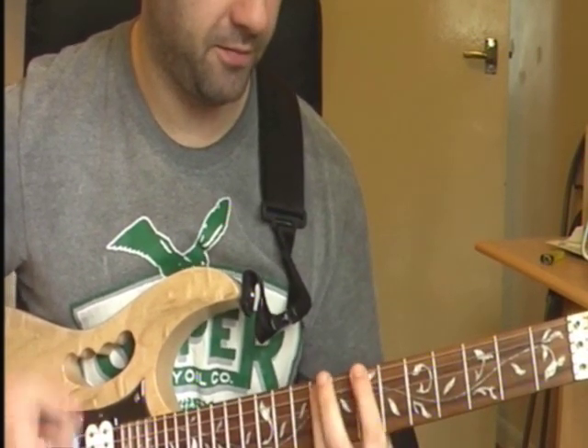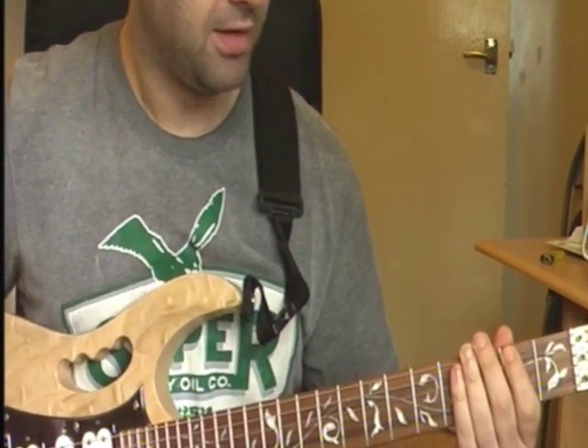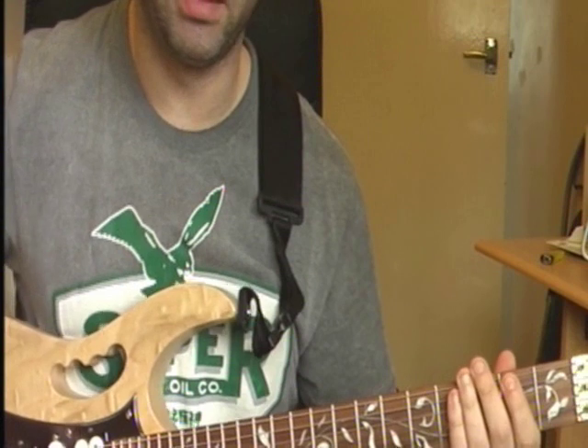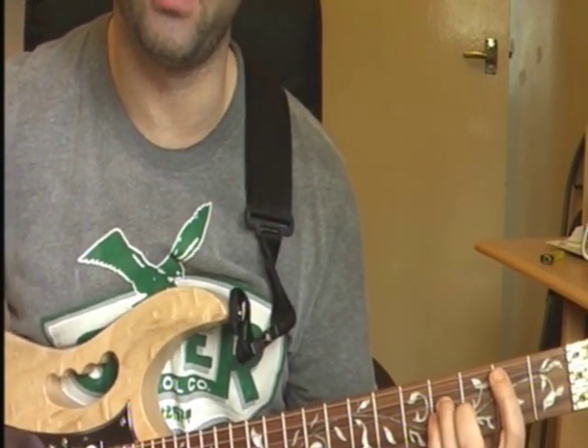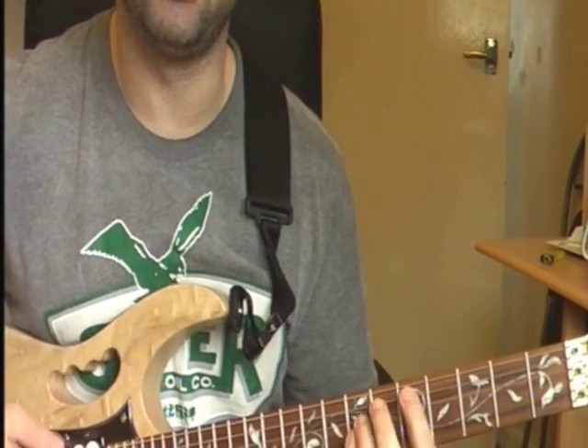But I think Buckethead plays it up here. So whichever way you want to do it really. So it's your B 5th chord and to your D 5th chord.